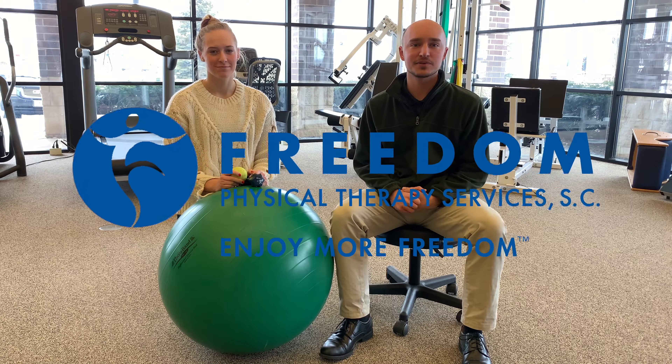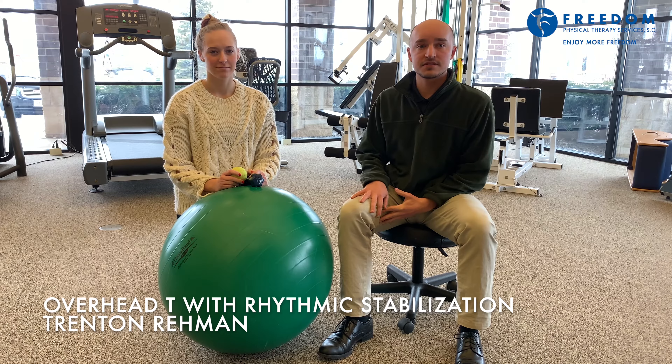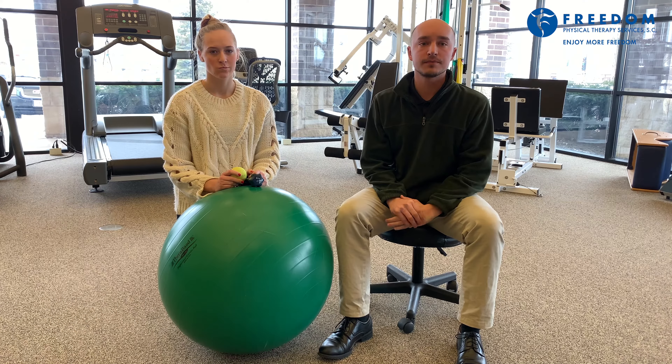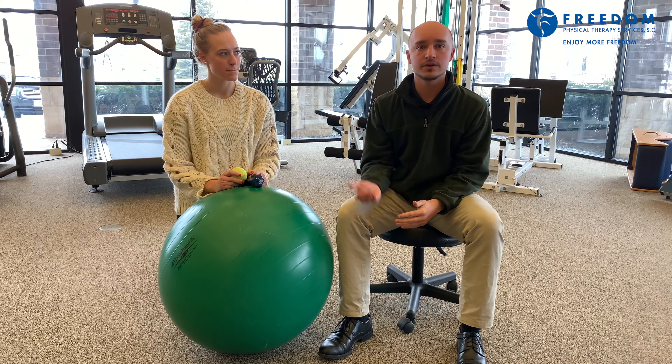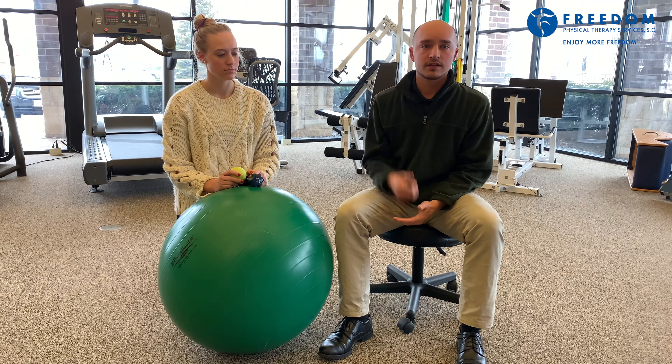Hi, I'm Trenton. I'm a physical therapist at Freedom Physical Therapy Services. Today I'm going to show you a couple exercises about stabilization of the shoulder for overhead athletes, specifically throwers, but can also be attributed to things like volleyball, swimming, and any overhead activities.